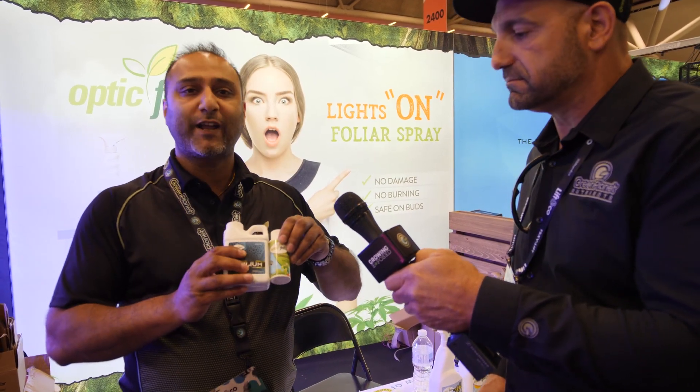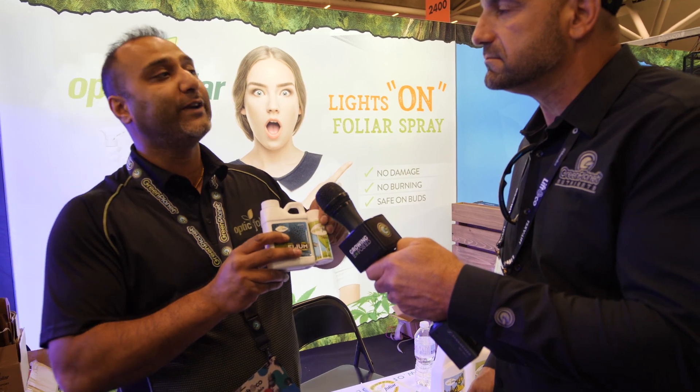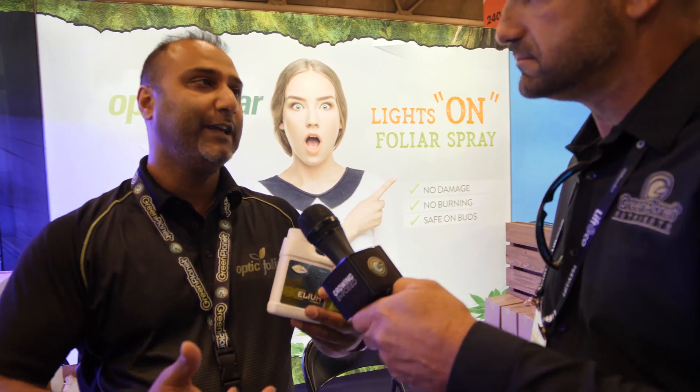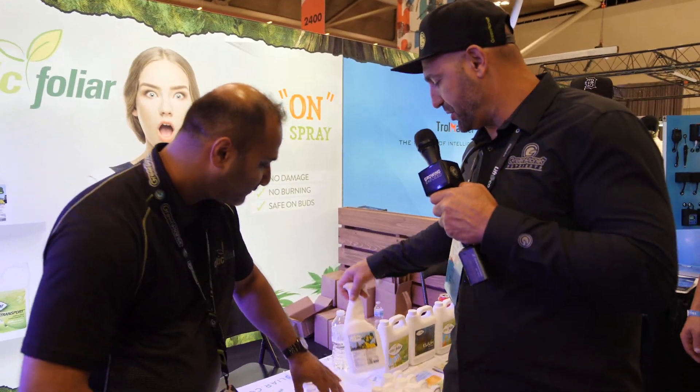Elium, mix it with Transport for the last two weeks. Use this right up to two to three days before harvest. It will not damage the buds, hairs, leaves, or trichomes. It doesn't affect taste or stay in the plant.